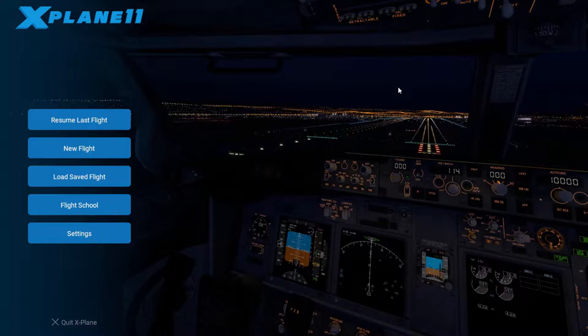Just search Planetary Gamers all one word and like us there to keep updated with what we're doing. You can check out those links as well as the other videos of the 737, 747, and Cessna startups if you haven't seen those. So with that, let's go ahead and get started.